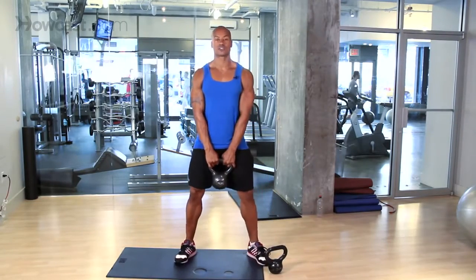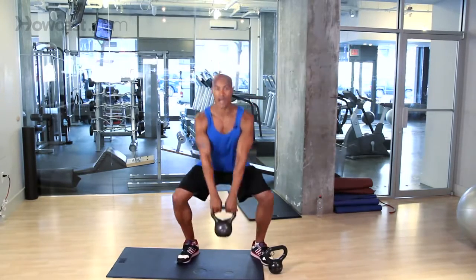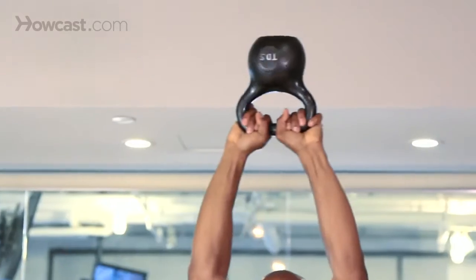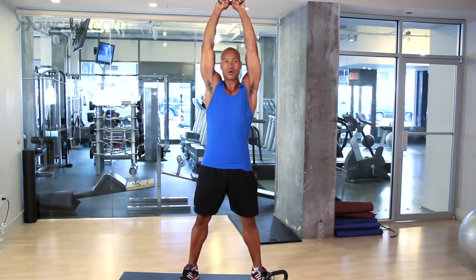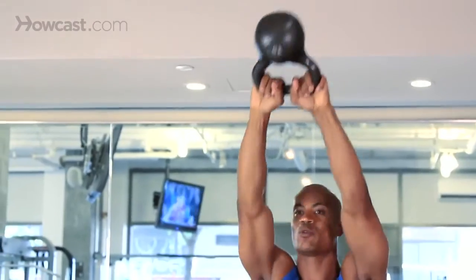So our kettlebell swing starts this way. Hands straight down, we slowly pitch our body, squat, swing over the top of the head, pause — abs nice and tight — slow on the way down, swing, back to the top, pause, slow on the way down. This is the kettlebell swing.